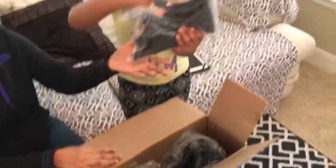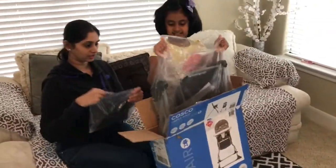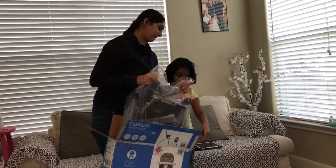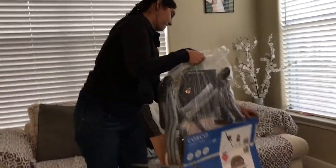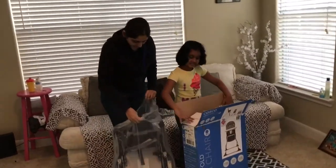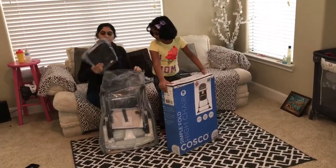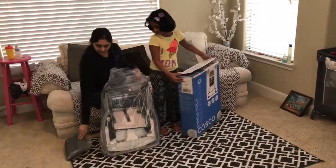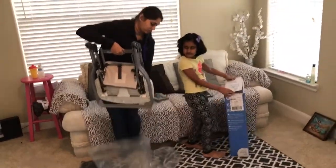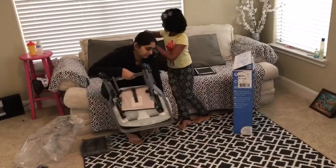There is one packet, and here is the second. Oh, this is the heaviest packet. This is my mobile item — this was ordered online. I think this is the fortress, and this is the chair. It's a foldable chair — one, two, three, four.